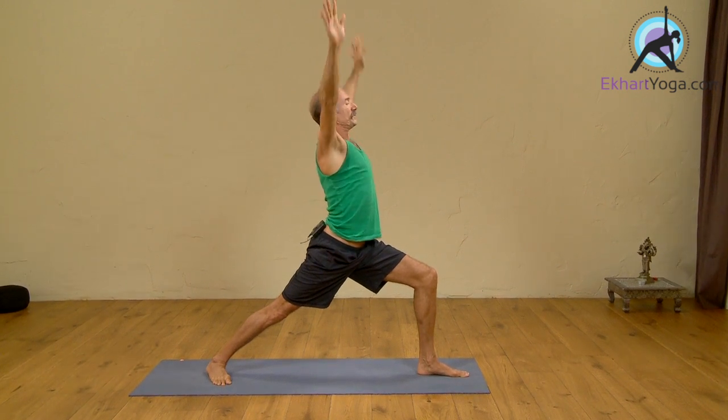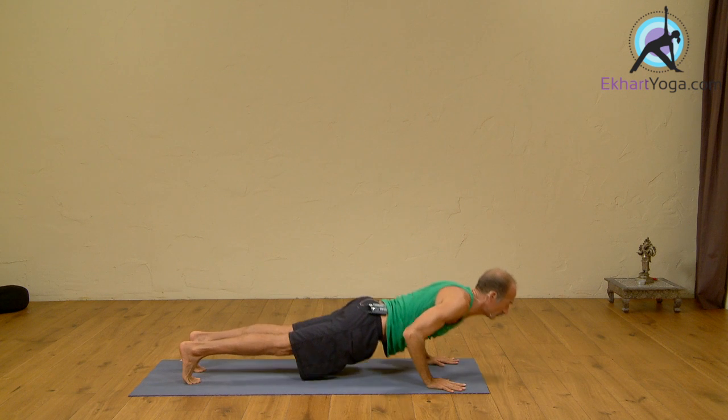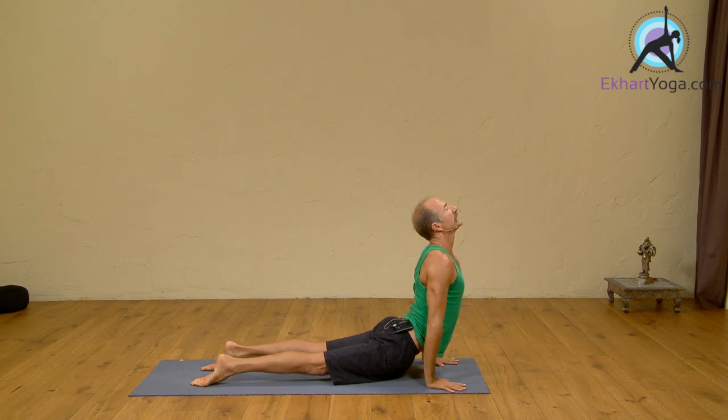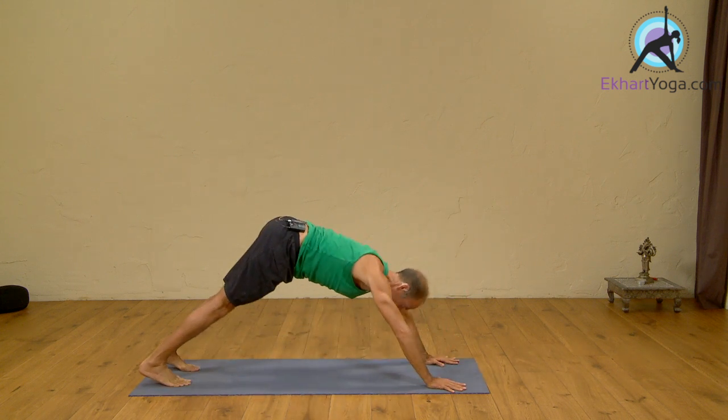Dwadasha, exhale, hands down, Chaturanga. Triodasha, inhale, Upward Dog. Chaturdasha, exhale, Downward Dog. Five breaths here.